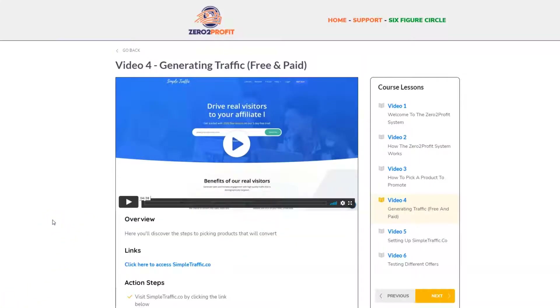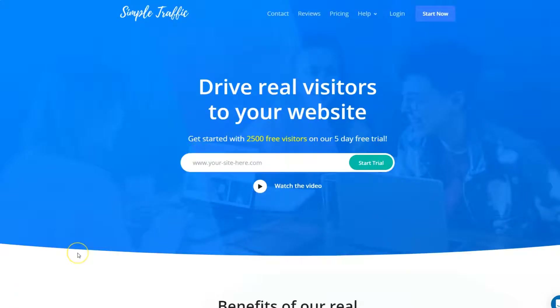Here's the core of what he's offering you: generating traffic. Traffic is the lifeblood of any online business. He says free and paid, but the focus really is on paid traffic through a platform called SimpleTraffic.co. When you click on that link, be aware that it's his affiliate link, so he's going to earn commissions every time you click.